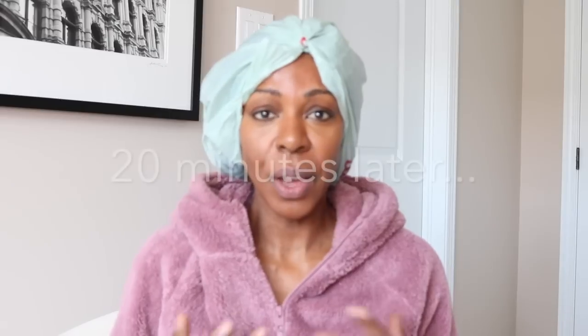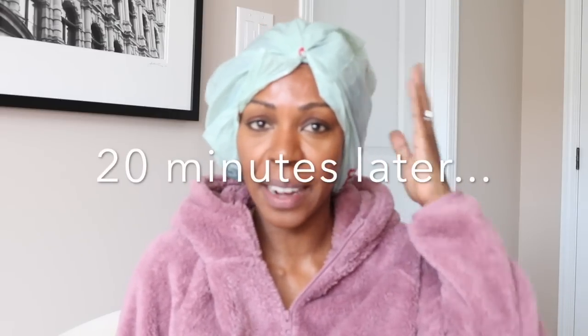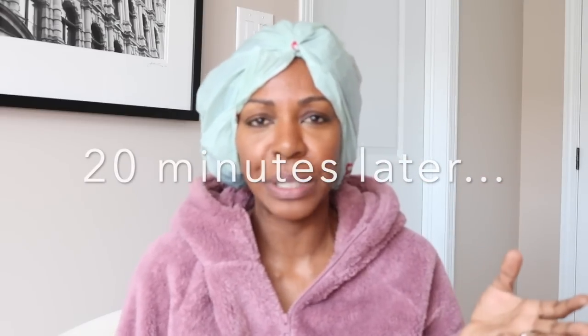I'm just going to tuck those twists in and go get some lunch. I ended up leaving the Olaplex on for 20 minutes — I had planned on only 10 but got carried away during lunch. Now it's time to rinse it out. I'm going to hop in the shower, rinse out the Olaplex, and shampoo my hair with a hydrating shampoo.